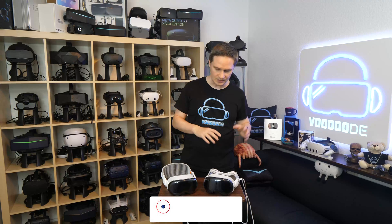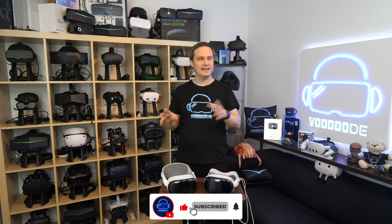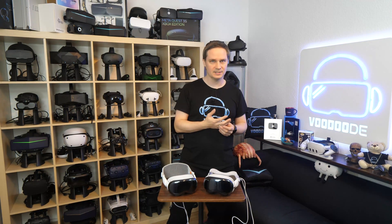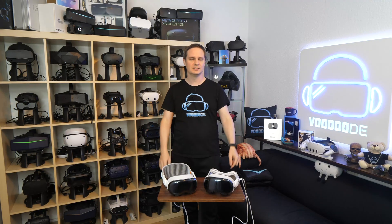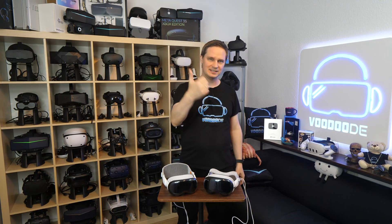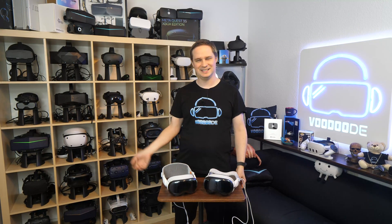I'll also later do a video comparing the new Apple Vision Pro with the new Samsung Galaxy XR and the Google Android XR. I will compare them both — it's very interesting. As soon as the video is ready, I'll put it in the description and in the outro. I hope you liked this video. If yes, give me a thumbs up, subscribe, and see you next time in virtual reality. See ya!